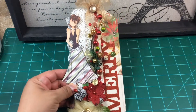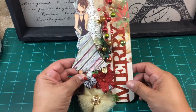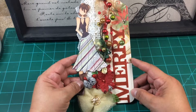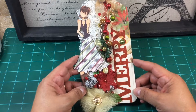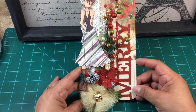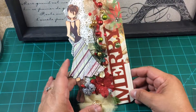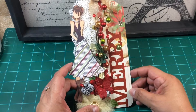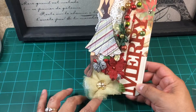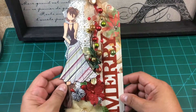This is going to be my first tag and this is one of the dolls from Prima. The paper is from recollections that I got at Michael's a couple of years back. This flower here is also from Michael's — it's from the dollar bin. And this little Christmas spray here is from Michael's as well, that I got last year. This little bling here is Prima Crystals. And this little homemade flower is from LM Creations. I thought it would be perfect for the color that I've got going here.